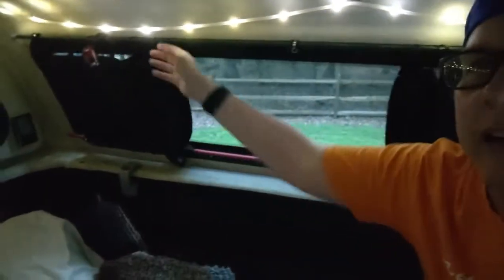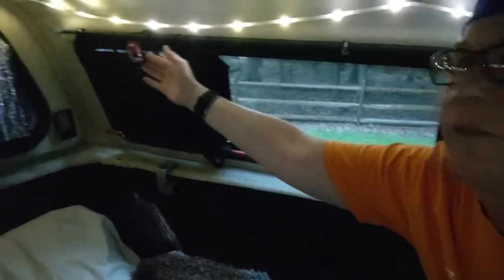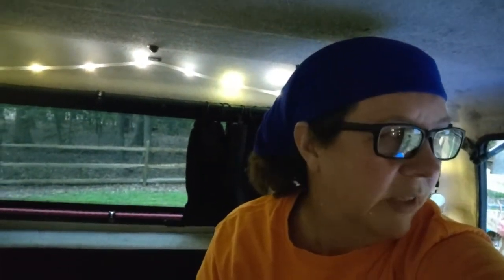I can never underestimate the need for light — at least that's what I found when I've been out boondocking. It's really dark. So I always have a little reading light, a headlamp, and a little lantern. This is just one of a couple different ways I have of lighting things up, because it's definitely needed.